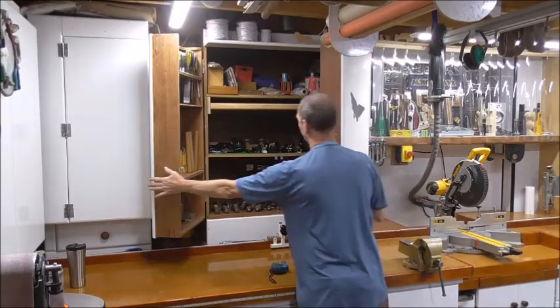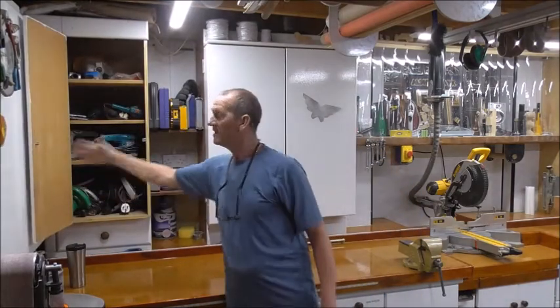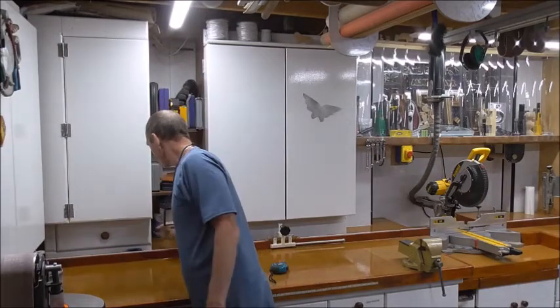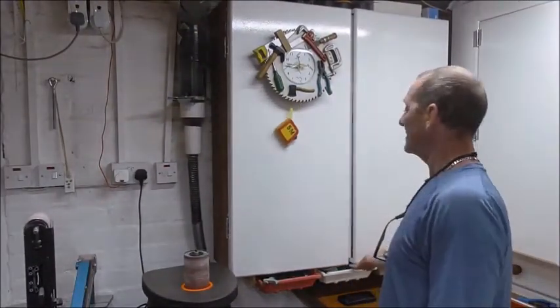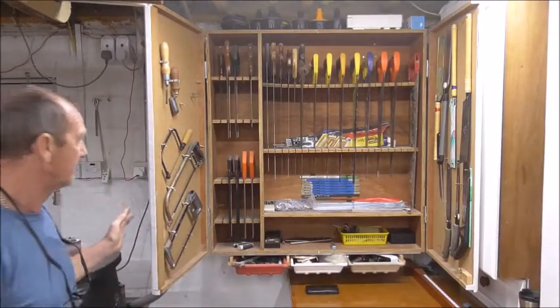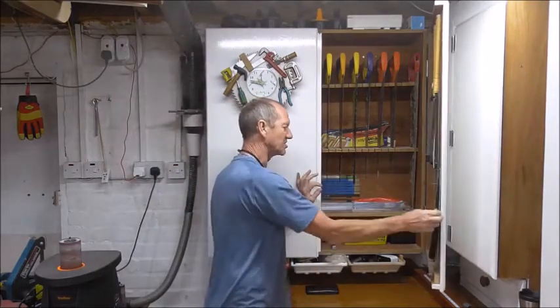Power tools — there's all my power tools there. All my hand saws, sanders, heat guns and all such things. And as you can see I have quite a collection of hand saws, and they're all nicely always just there ready when I need them. Japanese saws, all from there.